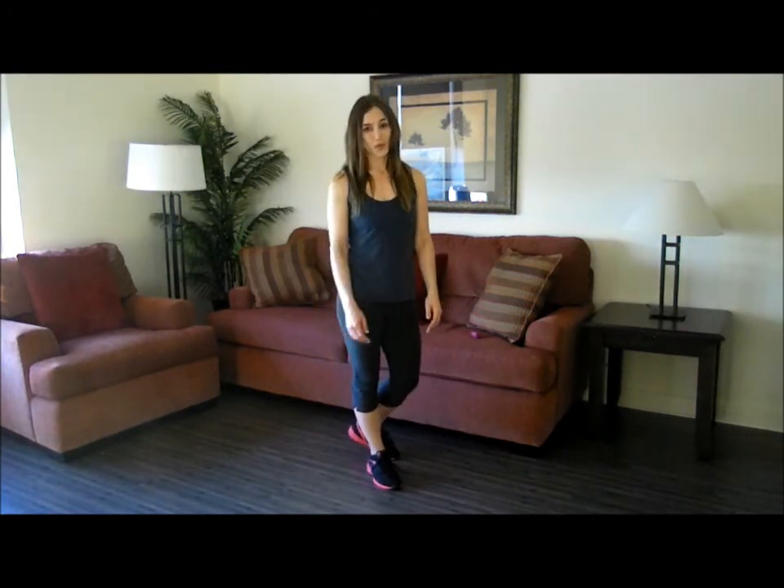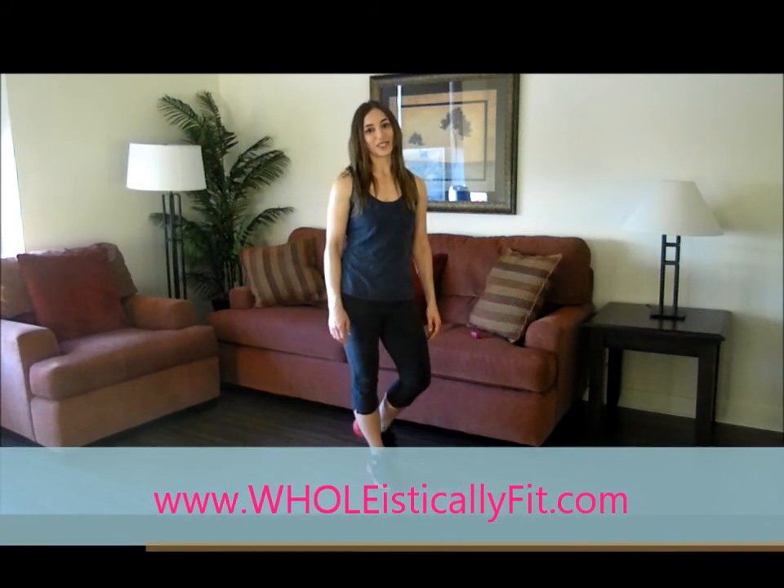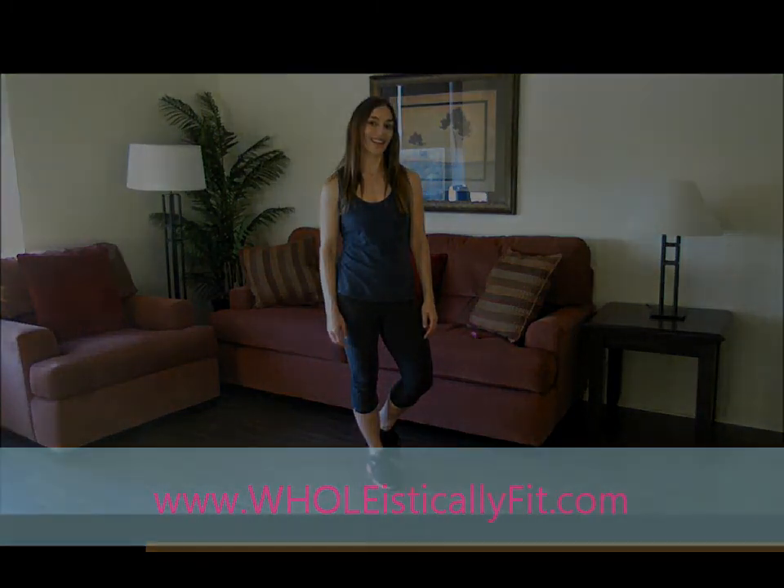Thank you all so much for working out with me today. Be sure to visit holisticallyfit.com for more great workouts, recipes, and other tips and tricks on how to live a holistically fit lifestyle. Take care, be safe, and happy holidays.